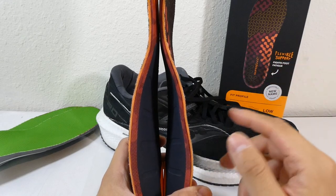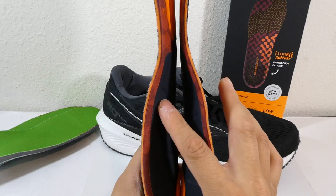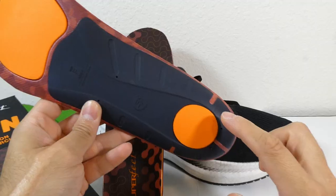I put these back in my shoe and just walked around, and it ended up feeling pretty comfortable — way more comfortable than it came originally. So I'll be doing the same thing to the other side and then taking them for a run.